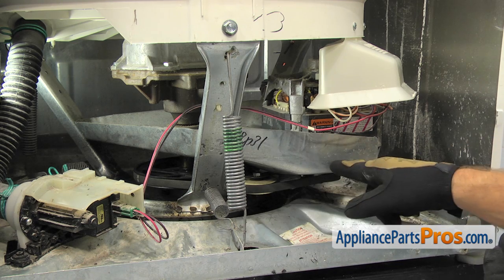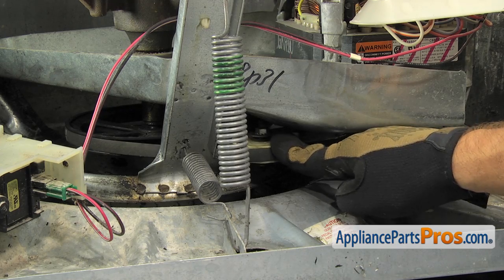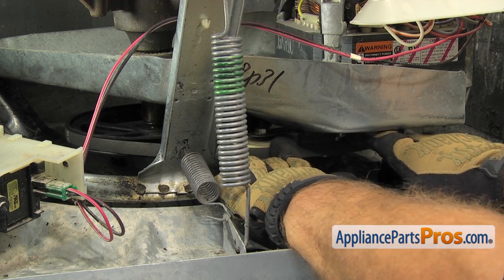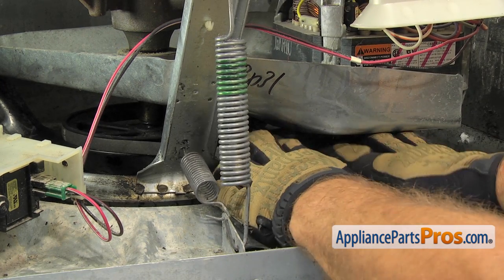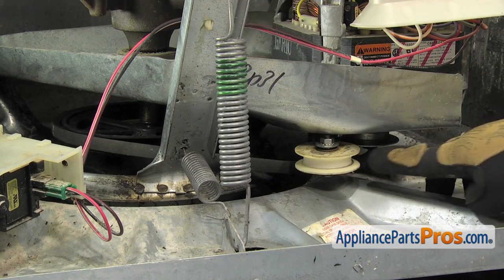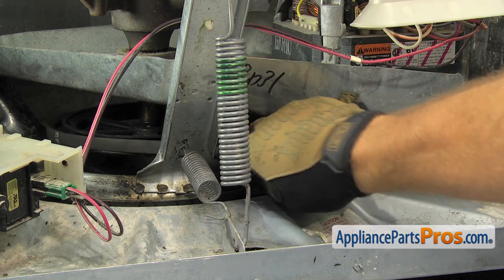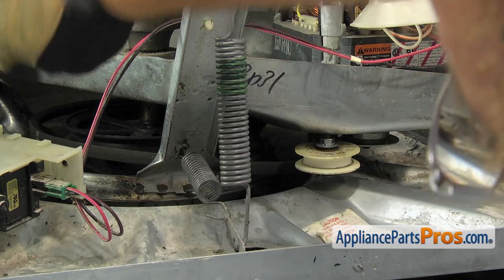The belt is located right here underneath the motor pan. This is the idler pulley. We're going to push in on that to remove the tension from the belt so we can take it off the pulleys. Once you have it off the idler pulley, you can get it off the motor pulley and then off the transmission pulley on the other side. Once you have it off, you can pull it out.